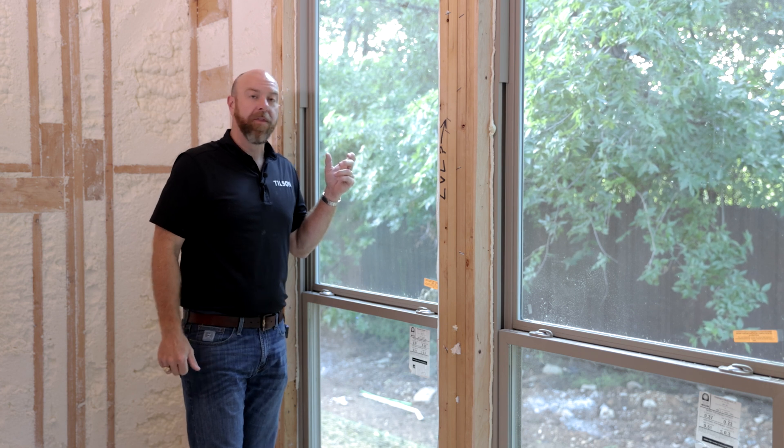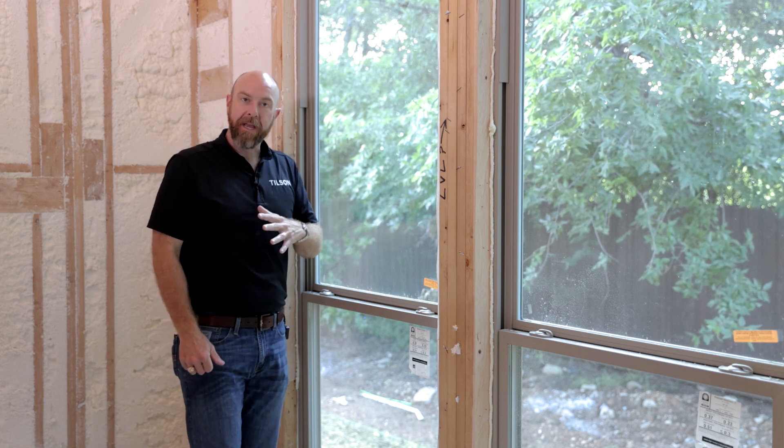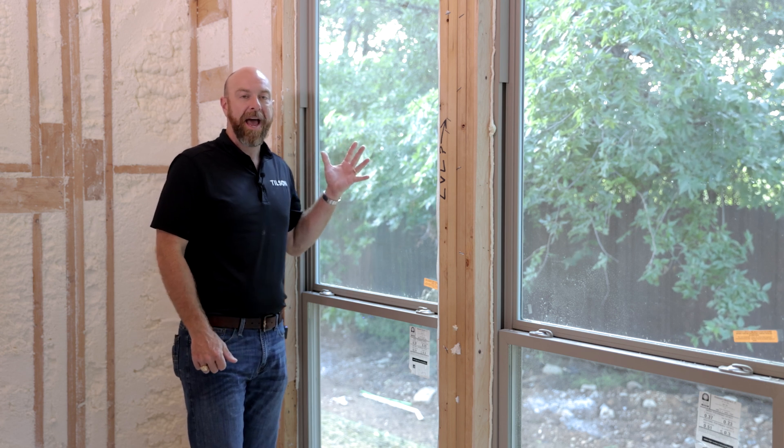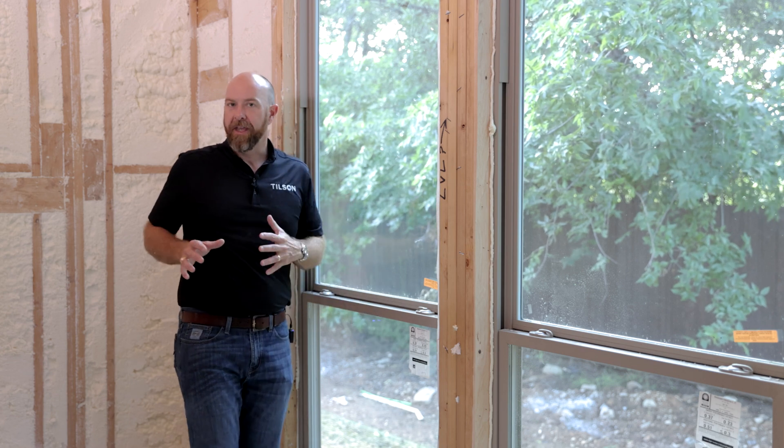We also use a low-E coating on the glass — low emissivity — which allows light to pass through but keeps UV rays out, so you don't have faded furniture and you don't have solar heat gain where you feel the heat coming in while sitting near the window.